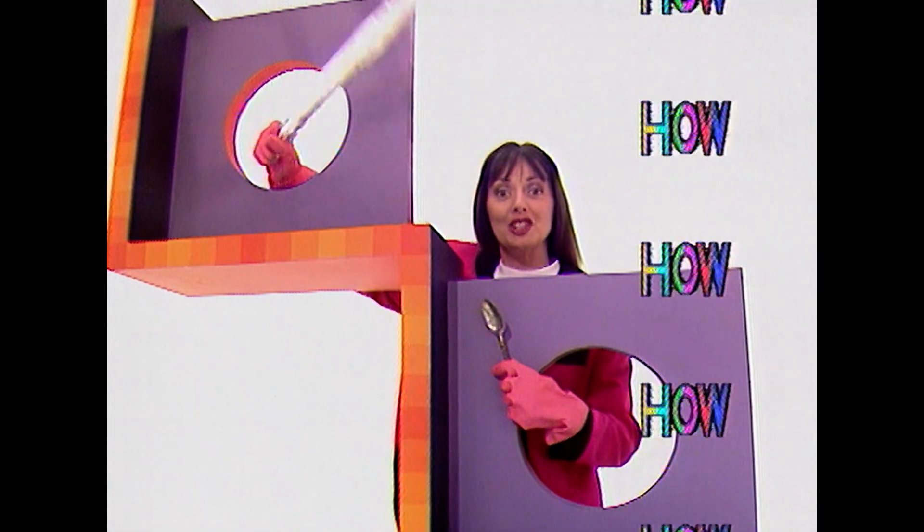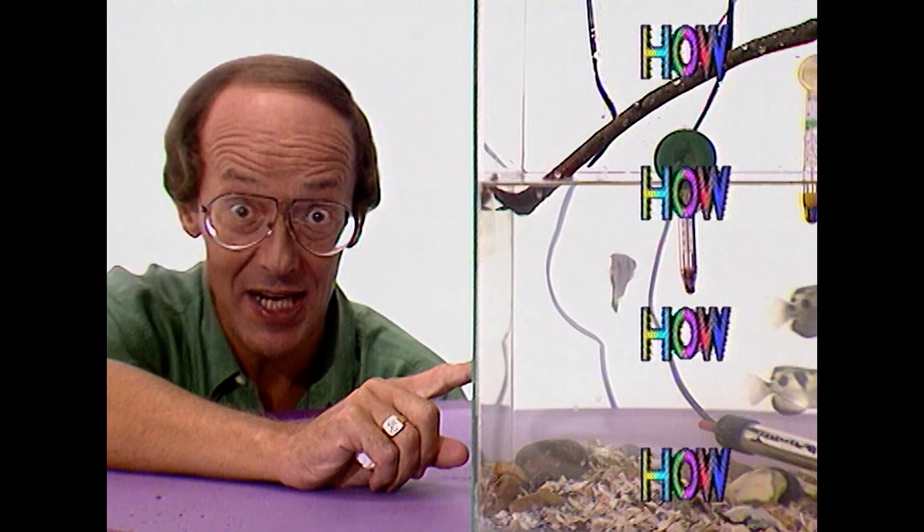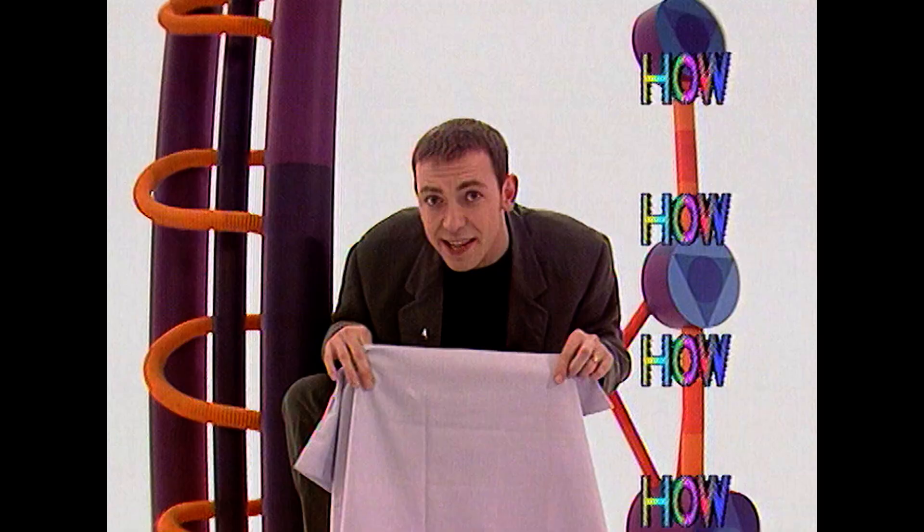How can I clean silver with kitchen foil? How does an archer fish shoot its supper? And how do you train a tea towel?